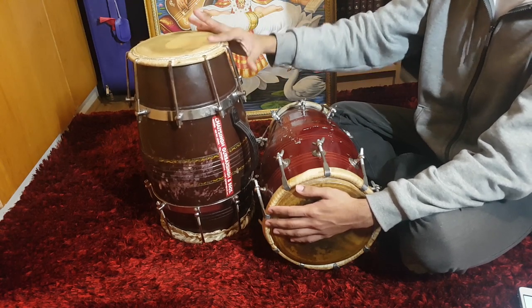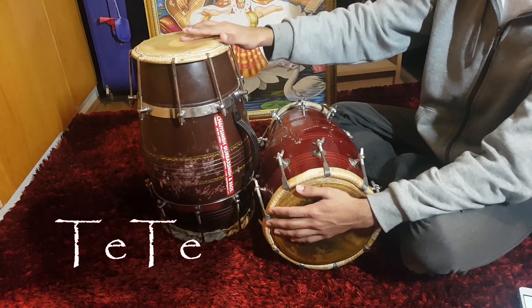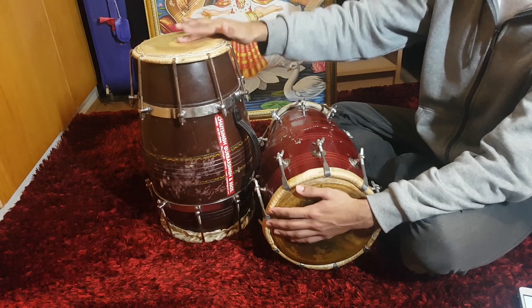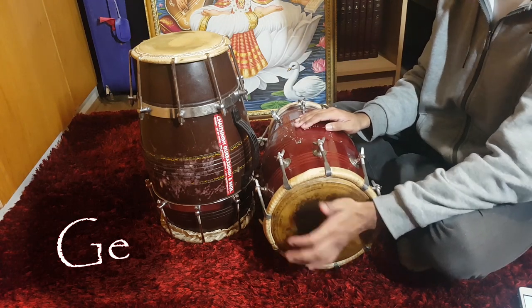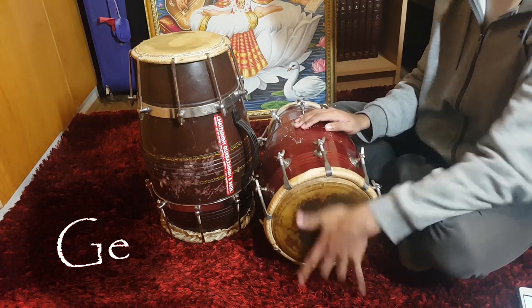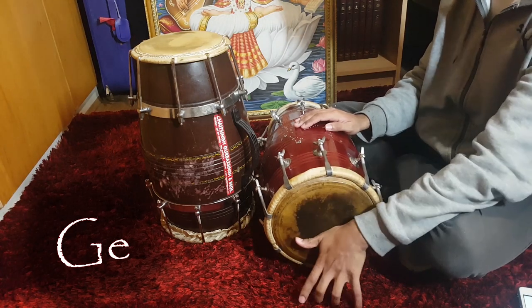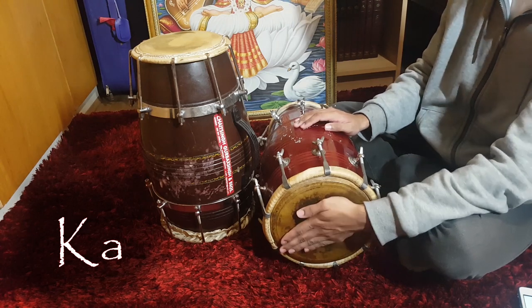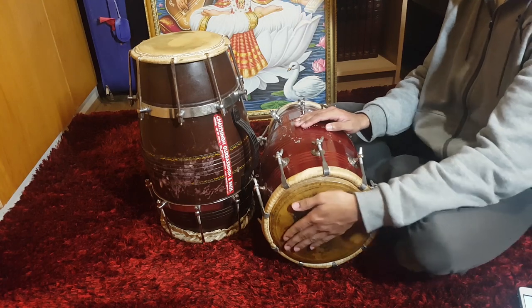That covers all of the open treble sounds. Dithi is a flat sound played at the centre of the skin, and it can be played in two ways as shown. Moving down to the bass, any open sound is referred to as Ge. A flat sound on the bass is called Ka. To develop the technique on these basic sounds, please refer to my previous videos.